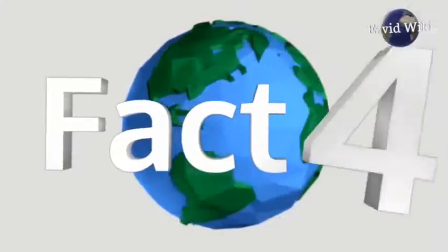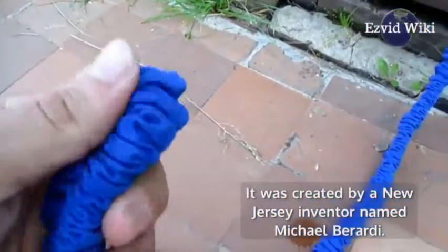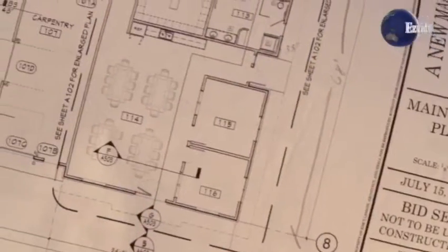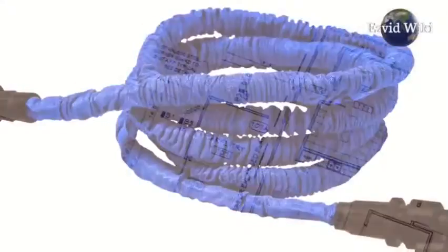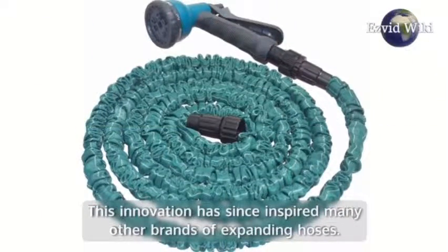Fact number 4. The expanding garden hose was invented in 2011. It was created by a New Jersey inventor named Michael Barty. Working out of his own home, he designed the two-layer system that makes the device work. He called his invention the X-hose. This innovation has since inspired many other brands of expanding hoses.